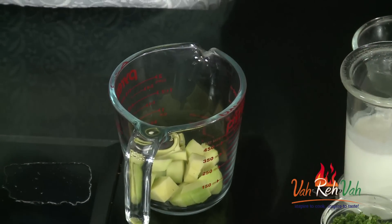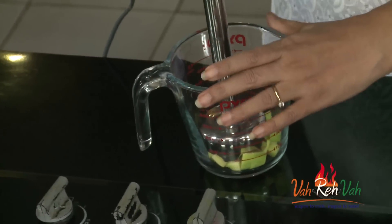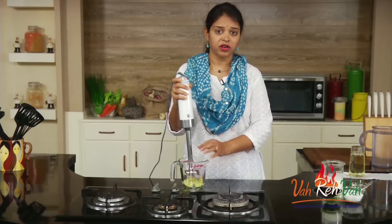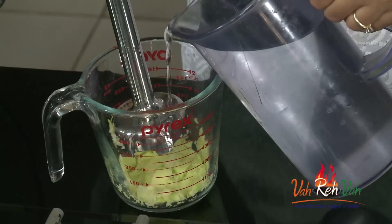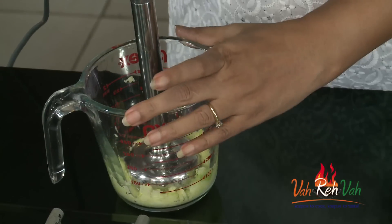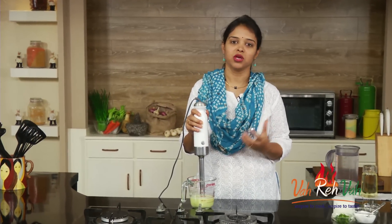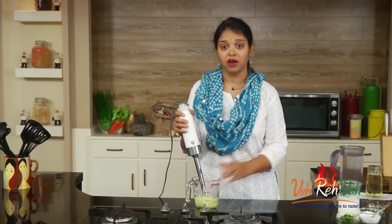We're going to blend this. We'll add a little bit of hing as well. Just take a hand blender and try to crush it. We're going to add a little bit of water — not too much. These are not thick lassis; I'm showing you a thin lassi.